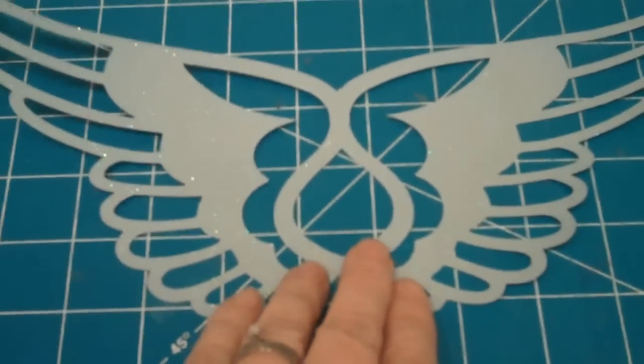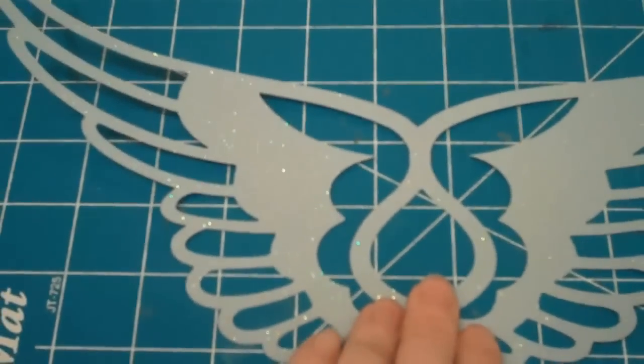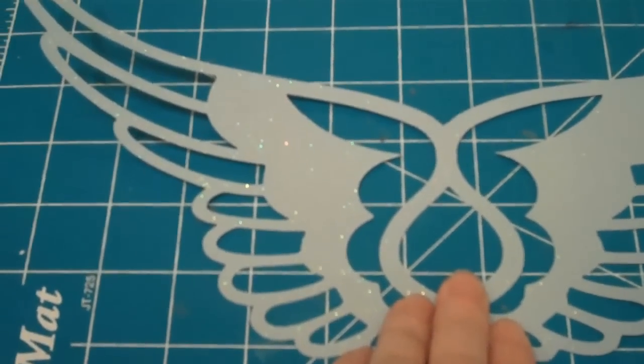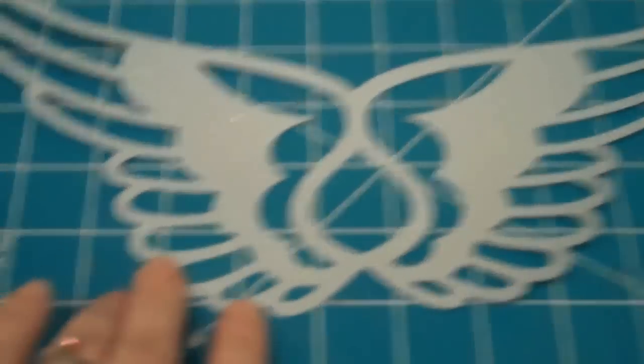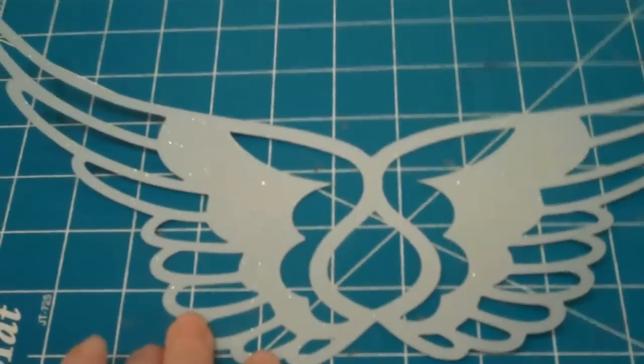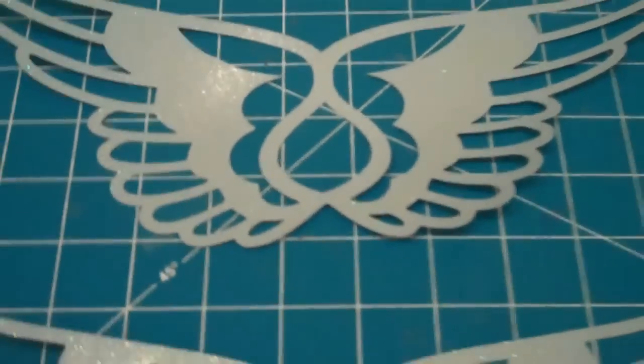I actually cut this out at 5.79 by 8.47. This is also cut out of a sparkly light aqua paper, and I cut them out twice.